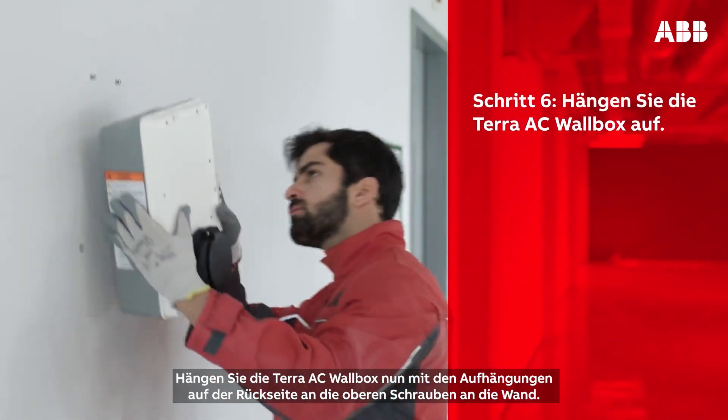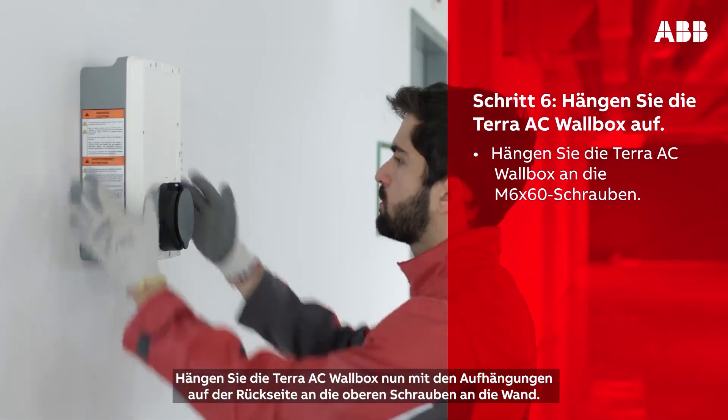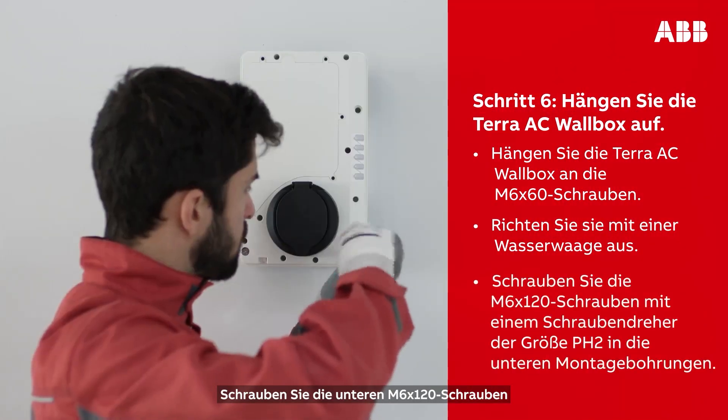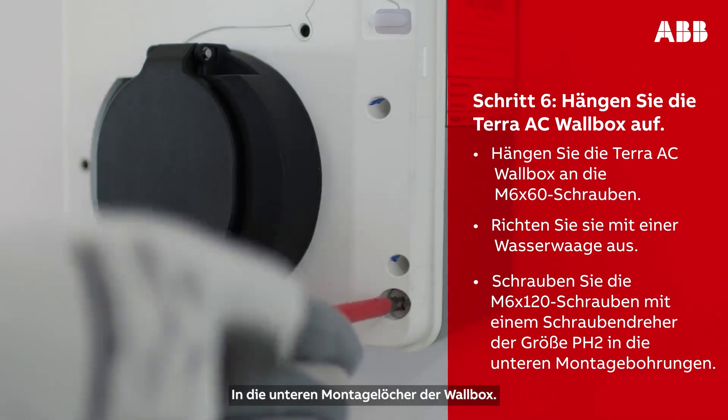Take the Terra AC wall box and, using the notches on the back of the box, hang it on the protruding screws on the wall. Use a level to ensure it is not crooked. Screw the M6 by 120 screws into the bottom mounting holes of the wall box.